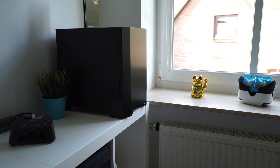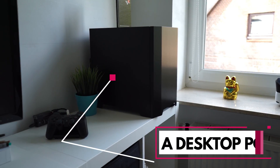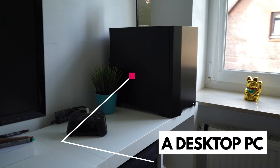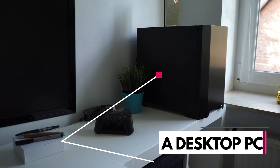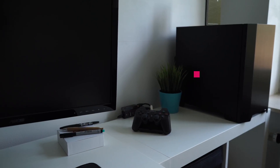You will need a computer — obviously. Any kind of desktop PC should do; the operating system doesn't matter. A laptop isn't really suited for this tutorial, since this works by using a smart plug to control your computer and you would have to plug your laptop into the wall and keep it plugged in for this to work.